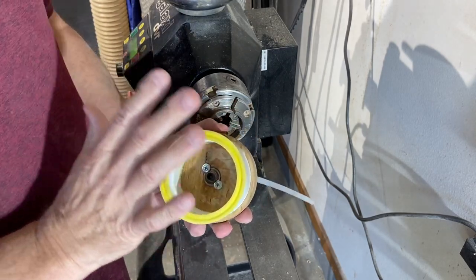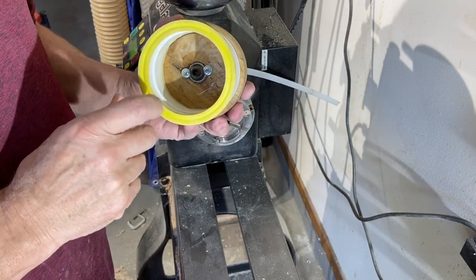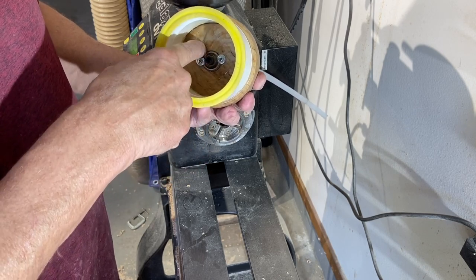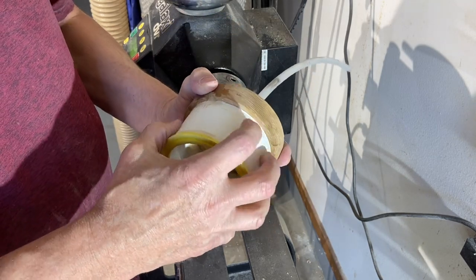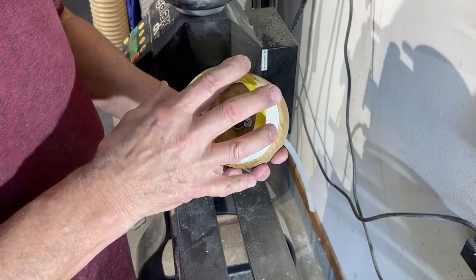This is my actual vacuum chuck which hooks to the vacuum pump. I'm going to explain the inside of it. You can see where it has a bearing on the inside that is mounted, and then I have epoxy holding it and sealing it in place. There's a piece of oak on the inside, and then this is nothing more than a three-inch piece of PVC schedule 40 coupler.